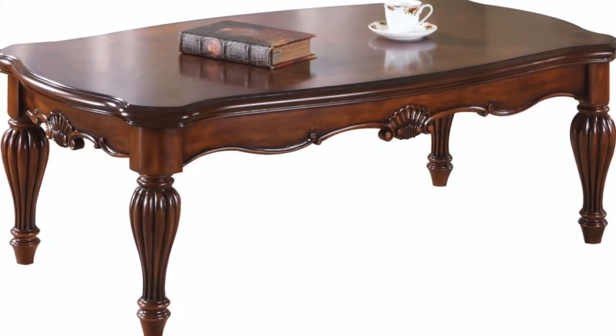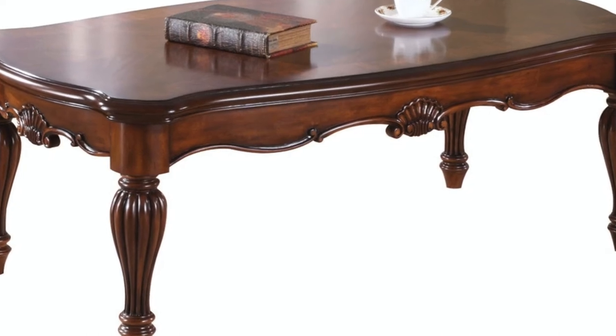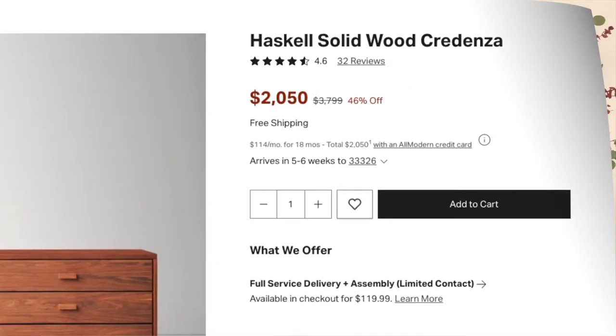Number four: carved details. If the furniture has ornate or carved detailing, it's probably wood — laminate and veneers cannot be carved. And number five, plain and simple: cost. Solid wood costs a lot more.